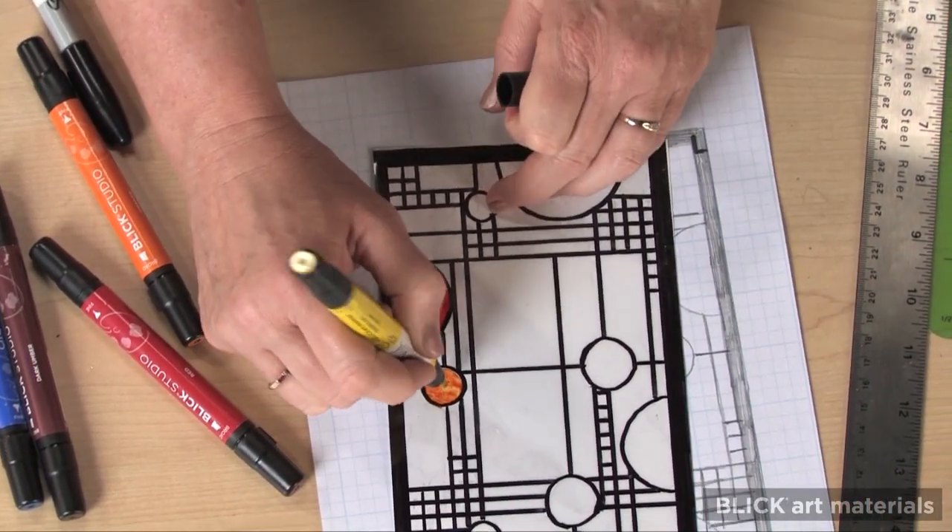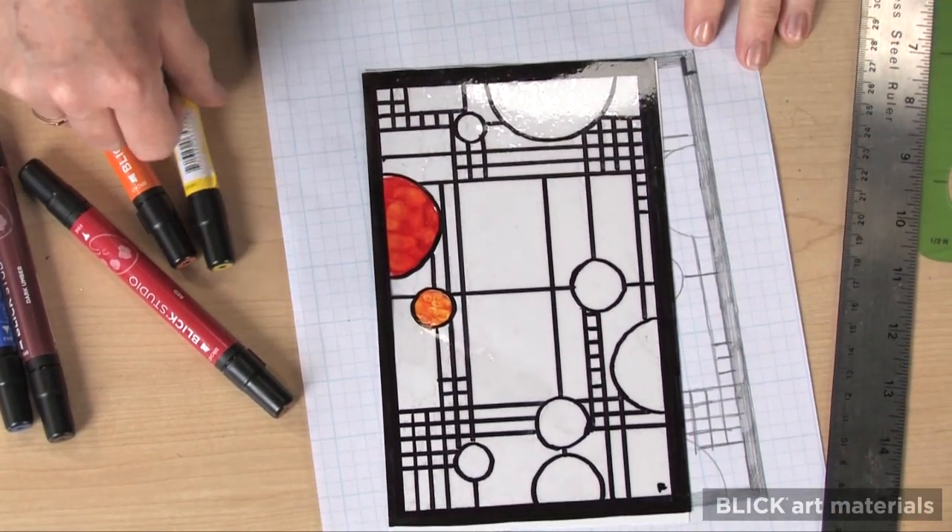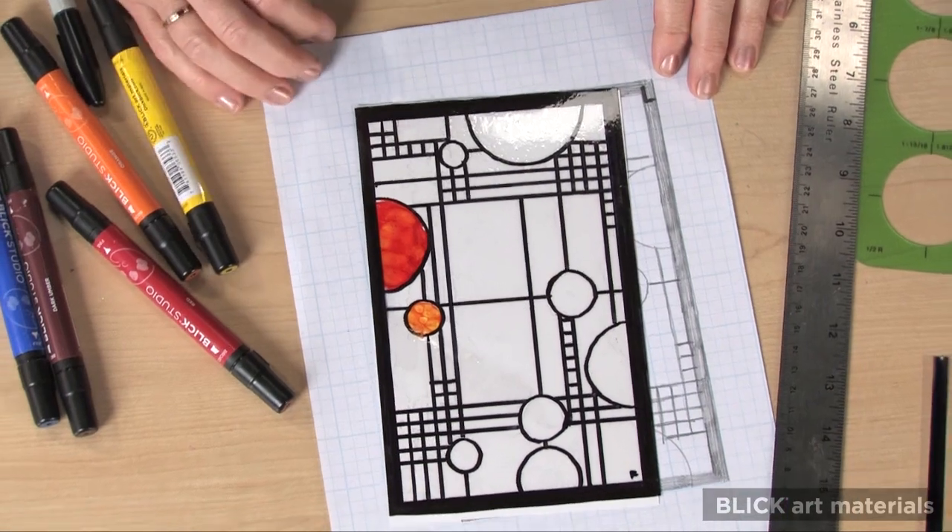I don't want to fill in too much, though, because this is supposed to be a prairie-style window, and the landscape outside needs to be visible through the design.